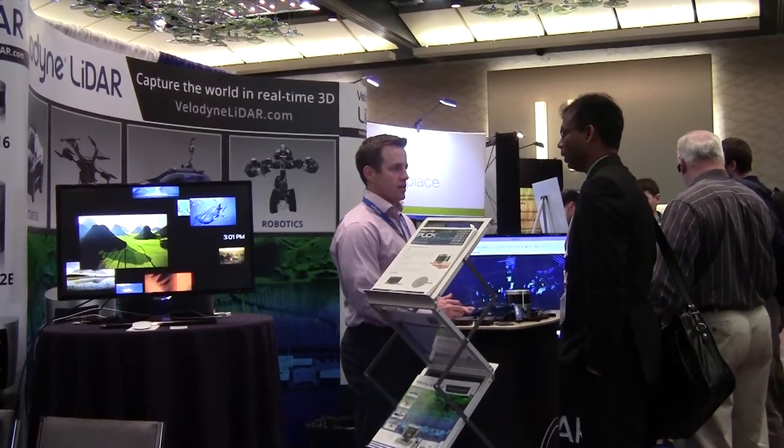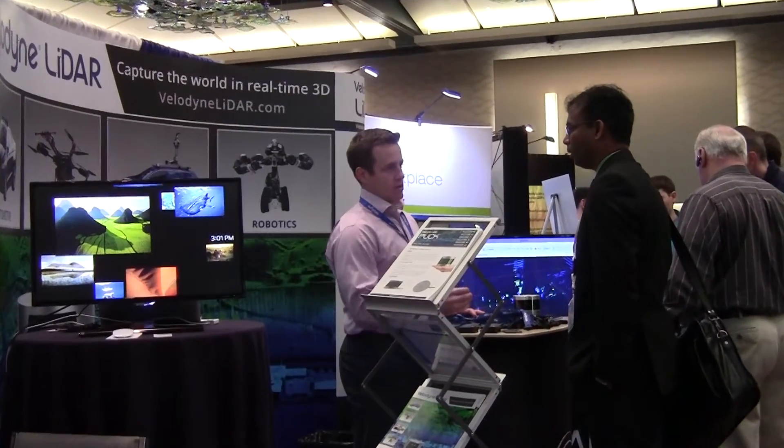First is the weight. Second is its versatility. It has 16 horizontal scanning planes, made up of 16 laser-detector pairs, and they rotate 360 degrees — so you get a full 360-degree real-time view of your environment.